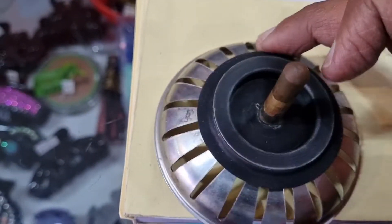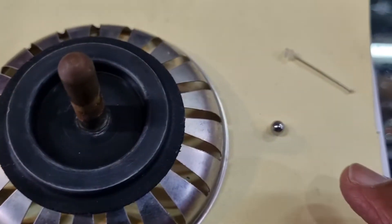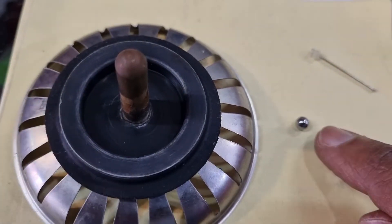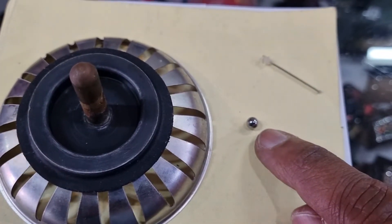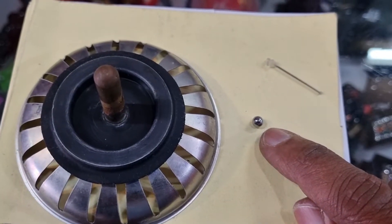I've tried to get another one, and here we go. This is a small spherical metal ball like this. They're used in bicycle cog wheels as well.